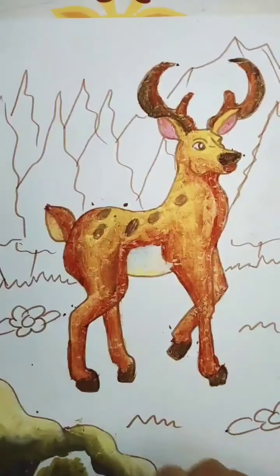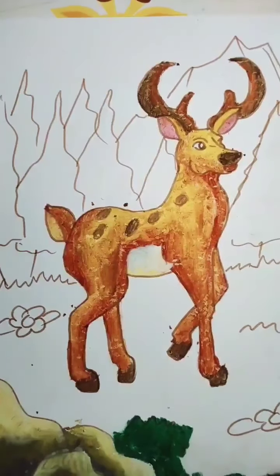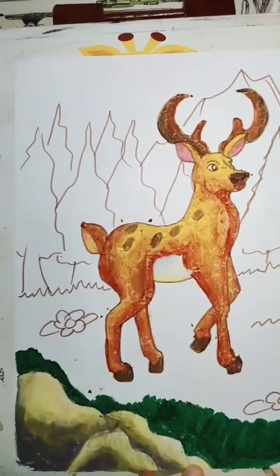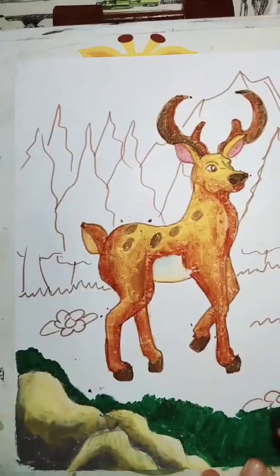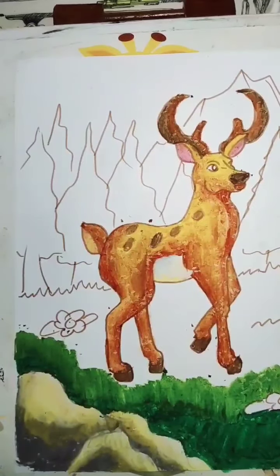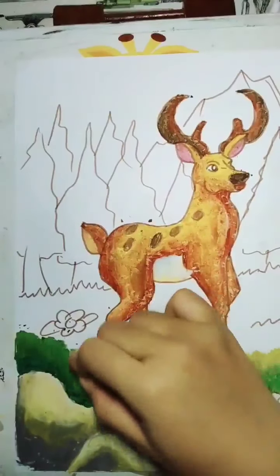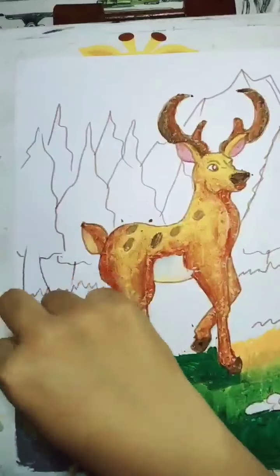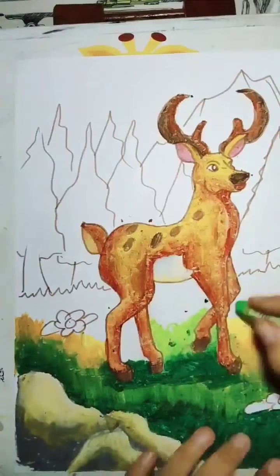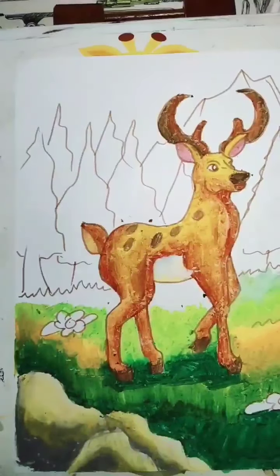Remember like always: choose the dark color first, then mix with medium color, and after that the light color. Here I choose green as the dominant color for the background. Remember to always enjoy your drawing and enjoy the process — don't worry about anything.